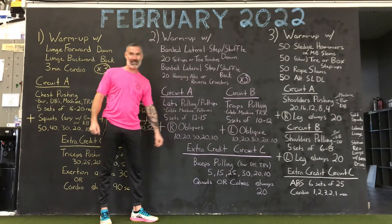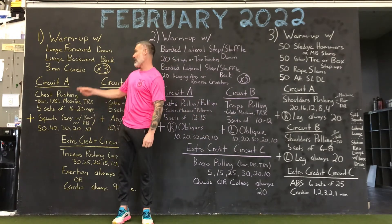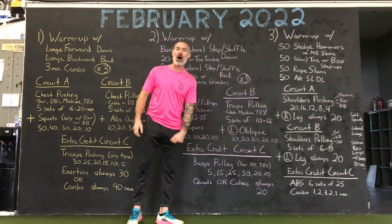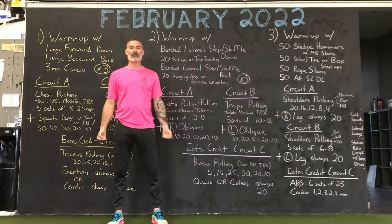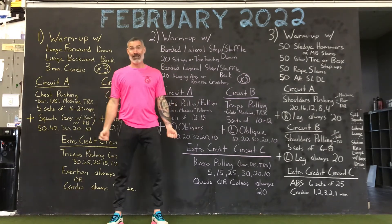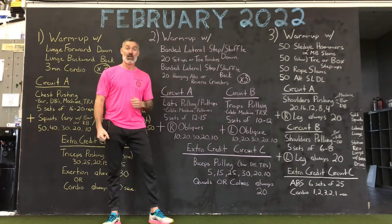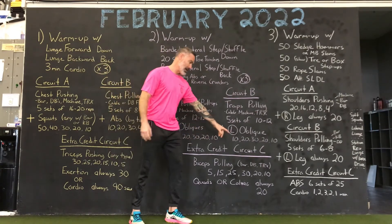All right, extra credit Circuit C. This was the opposite of Monday — you had your lats, traps, biceps. The other day you had your chest pushing, chest pulling, and triceps. Biceps — we're going to be doing a wacky pyramid today, and maybe you change some tools. Biceps pulling: 5, 15, 25, 30, 20, and 10. Maybe you have a movement change on the way up the pyramid — hammer curls — and on the way down the pyramid — open curls, or vice versa. You can change your tools if you want to.